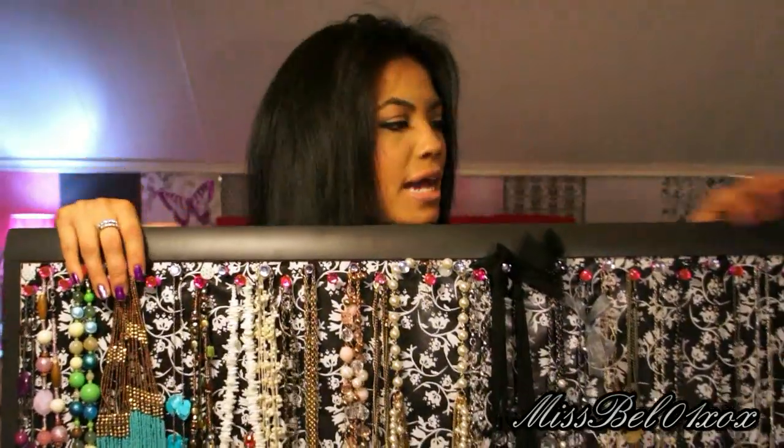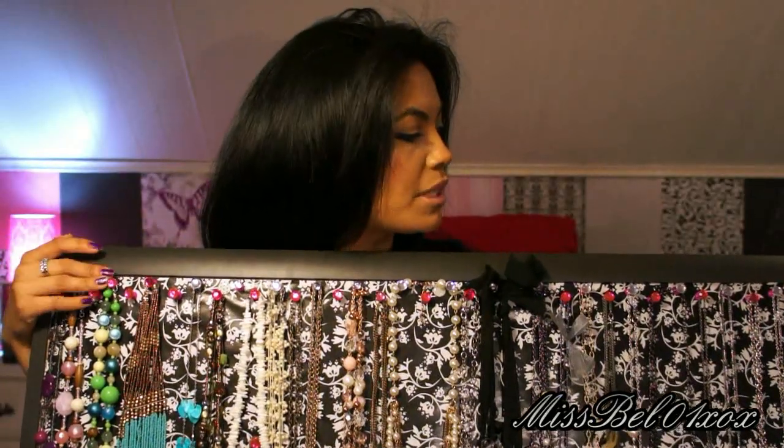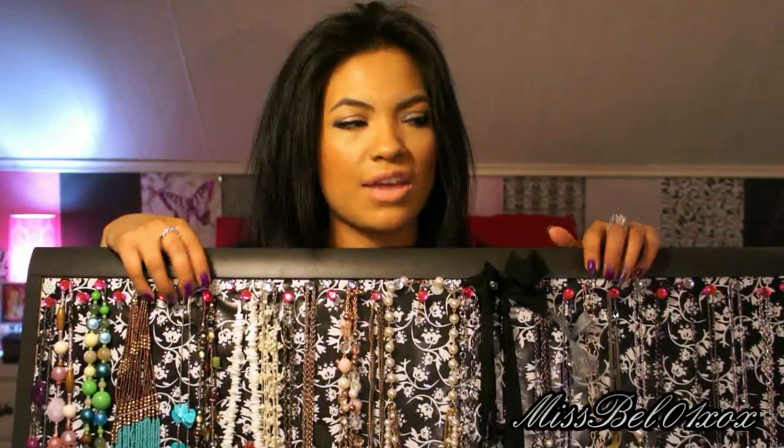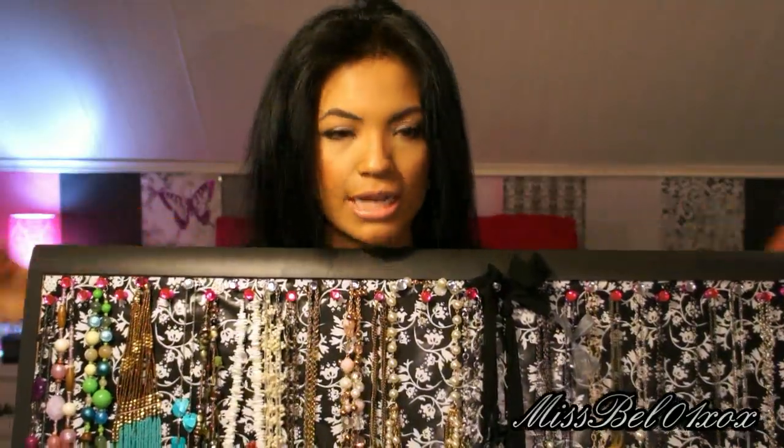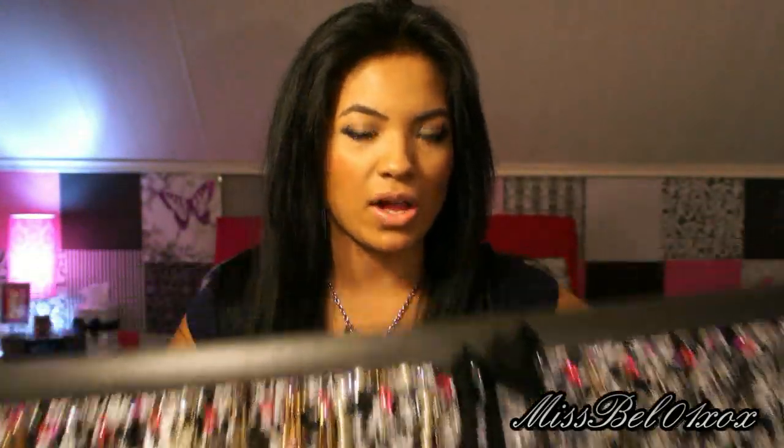It holds a lot. I don't know the exact measurement of this corkboard — it's pretty big. I should have probably measured it before I showed you guys. I think I have 30 necklaces on here so far, and it's really long, like this. So it displays all of them. I'll show you guys how it looks in my closet.